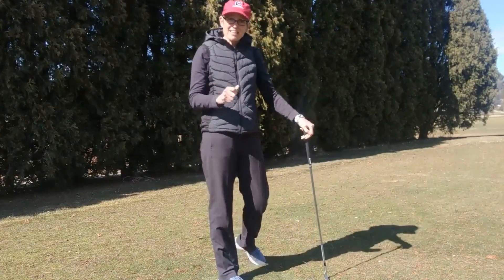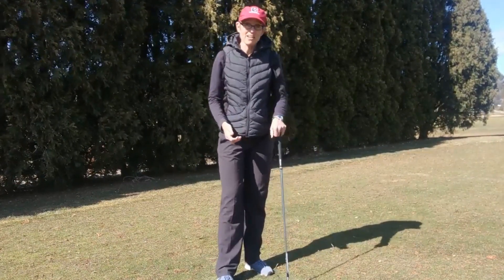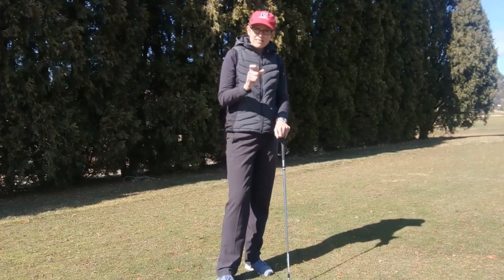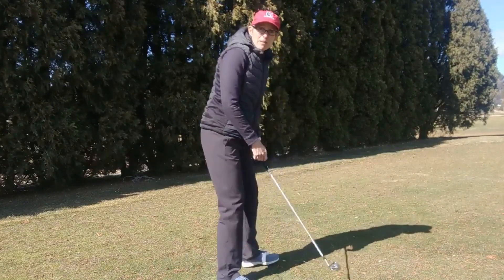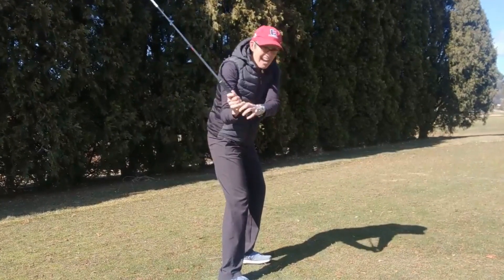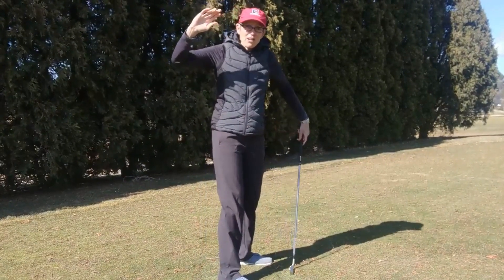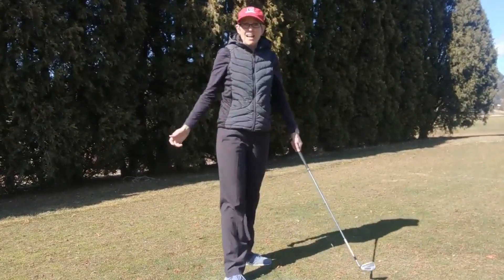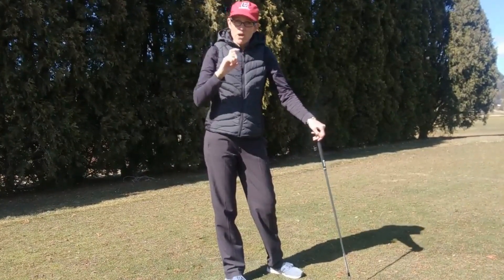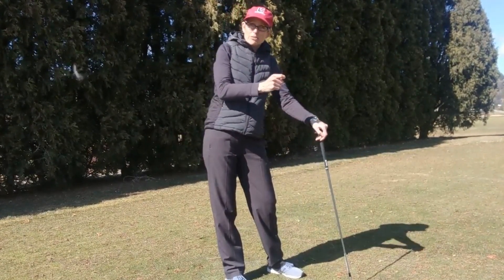If you do that, it's going to enable you to swing on more of an in-to-out swing path — that's what many golfers are trying to do — and it's going to really help you maximize your club head speed. By starting with the lower body and keeping the upper body back, you get some separation, which means that when the club head, hands, and arms do swing past you and catch up, you're going to have a faster club head speed. You'll get a whipping effect, a release of the club head — and that's what gives you your optimal club head speed.